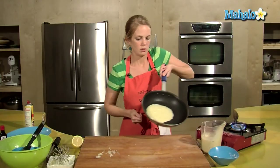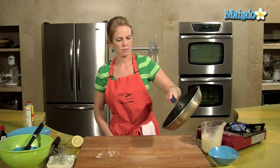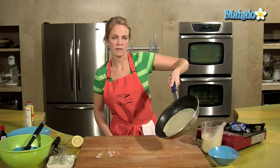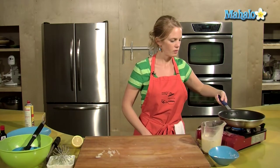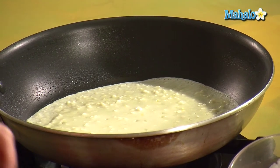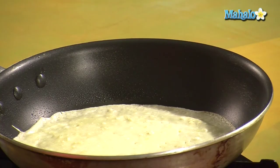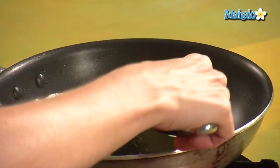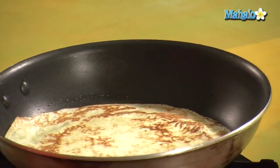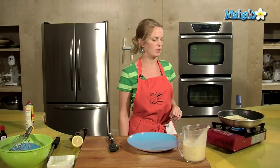Pour into your hot pan and then give it a little twirl — move it around so it gets to all the edges. Back on the heat for about a minute. The edges of the crepe are starting to get a little golden — that's what we want, and that means it's about time to flip it. Get your spatula and pull it up with your finger and flip. We have a nice lovely golden back side on the crepe — that's just what we're looking for.